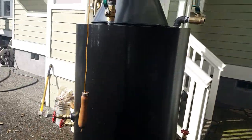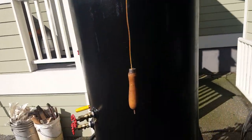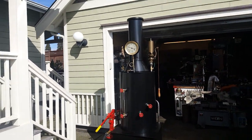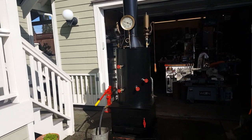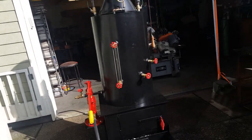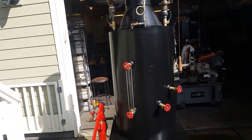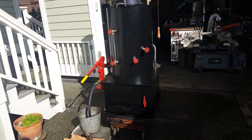Anybody interested in a boiler for their steam engines, give me a call: 206-948-0770. My name is Ross, call me anytime, west coast time. I've got probably over a hundred of them out now, different sizes — this is the biggest I make. Thanks a lot for watching.